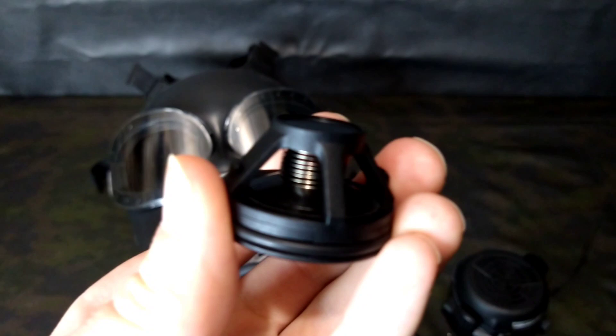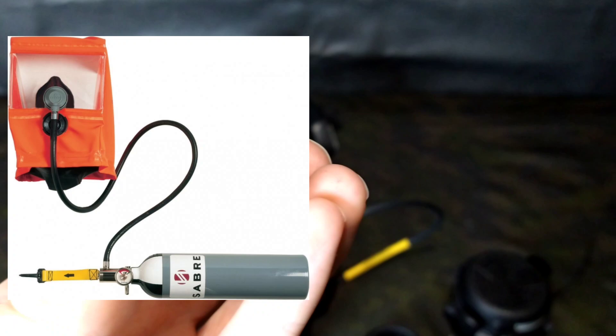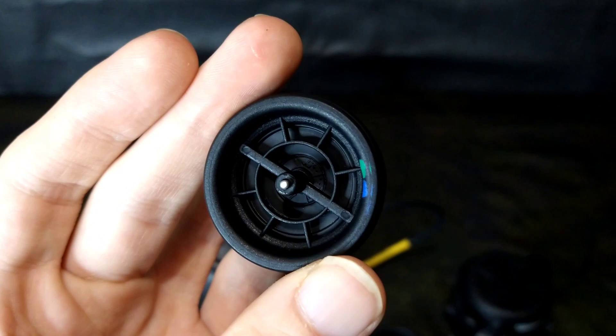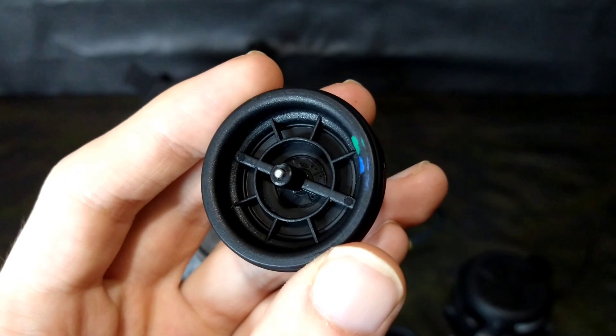These valves are featured in at least two different masks on the industrial market, including the ELSA EEBD — emergency escape breathing device — and the Scott/Sabre Vision three facepiece for SCBA use. They pretty much just use a Draeger-style outlet valve. If you make a replica, these are literally the same exhalation valve style as Israeli masks, and you can find them on a lot of Draeger masks as well.